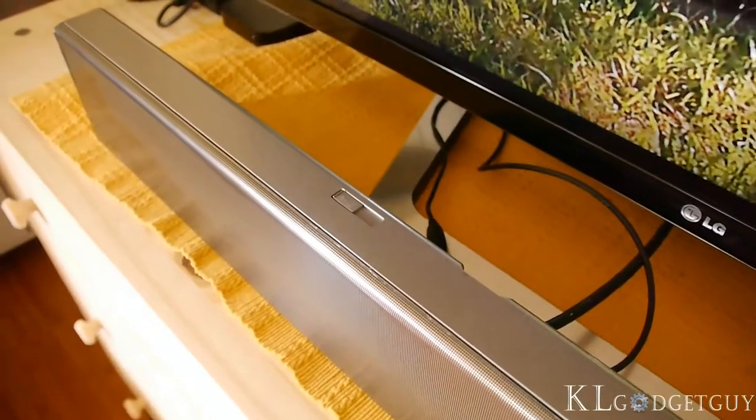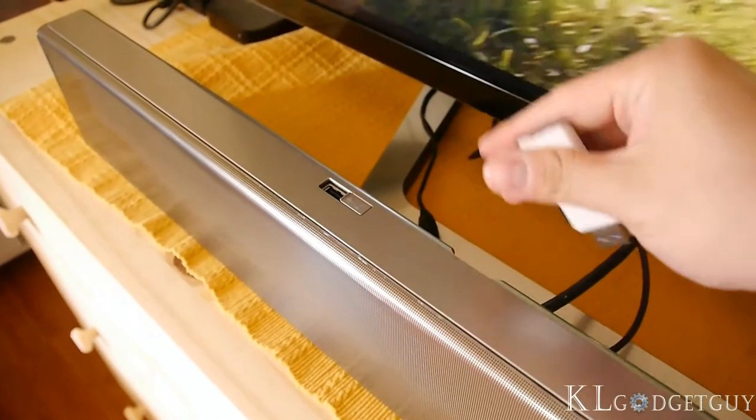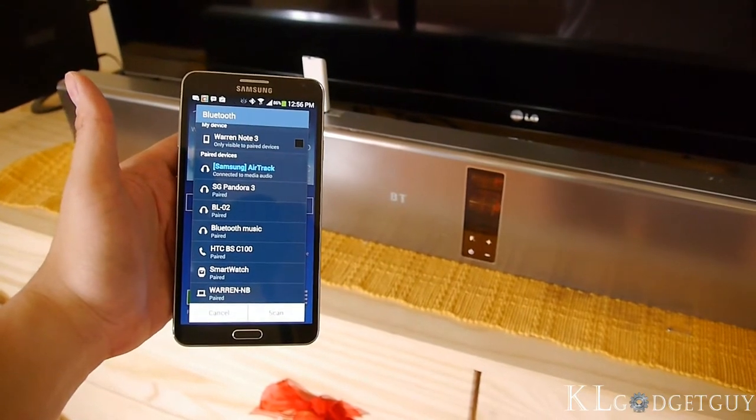A USB port is located at the back of the soundbar for music playback, and supports FLAC and OGG lossless file formats. Bluetooth connection is also available for playing audio from your smartphone or tablet.